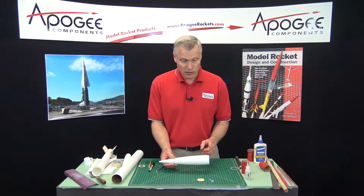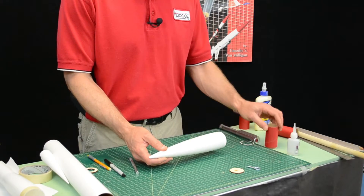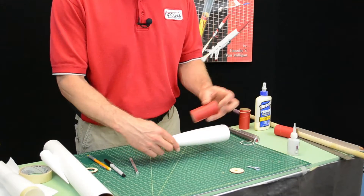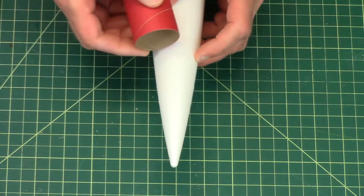Now, cutting the front is a little harder. For that, I'm going to take a coupler and slide it inside, and I'm going to use where that coupler touches the tube as my cut line.